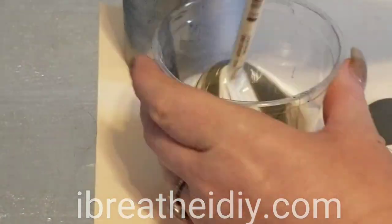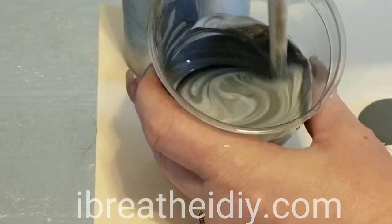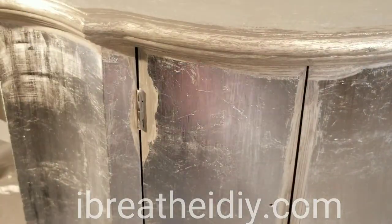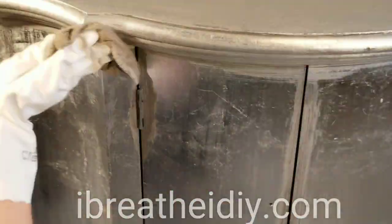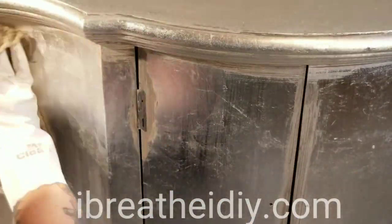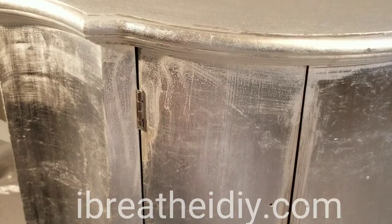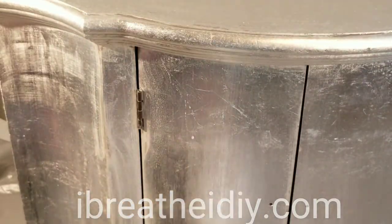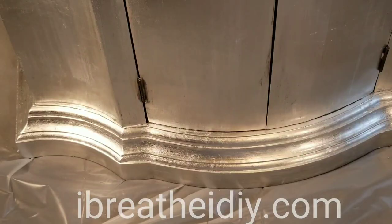I mixed equal parts of glaze and latex paint together. Then I paint it all on with a paintbrush into all of the deep spots and crevices on the cabinet, and then taking a clean damp cloth I wipe off all of the extra in all of the high spots so that it just leaves it in the relief.